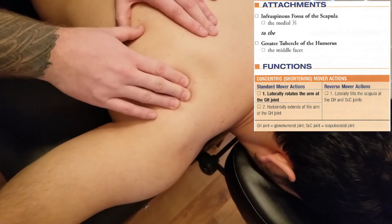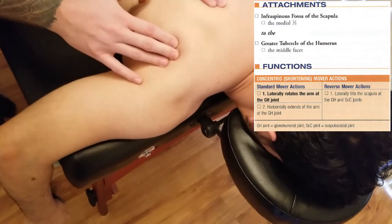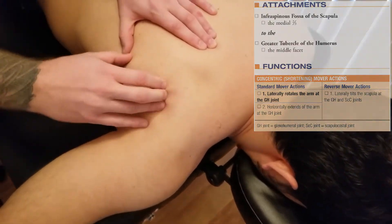I'm going to palpate in the middle of that fossa and ask him to do that again. And you can easily start feeling the infraspinatus muscle fibres.